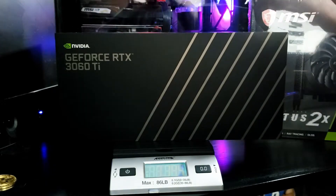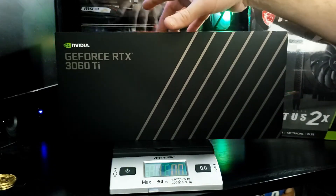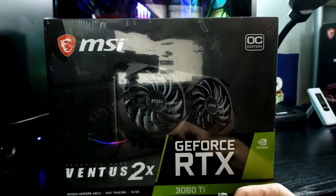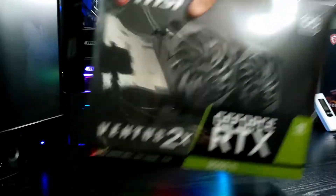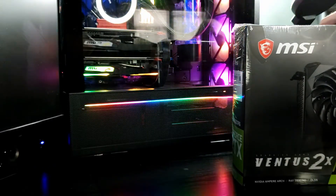I've been hearing that the Founders Edition has significantly more weight and density to the metal cooler, so we're going to find out when we unbox them. Time for the fun — got to get these unboxed and both put into the rig behind me. It's going to have dual 3060 Ti's running in there.